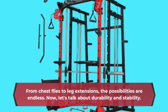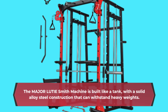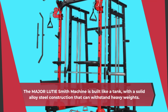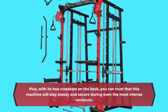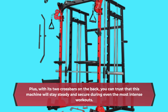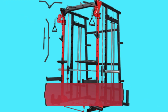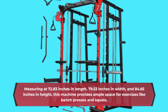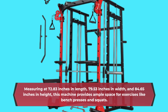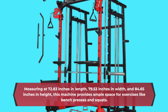Now, let's talk about durability and stability. The Major LUTIE Smith Machine is built like a tank, with a solid alloy steel construction that can withstand heavy weights. Plus, with its two crossbars on the back, you can trust that this machine will stay steady and secure during even the most intense workouts. Measuring at 72.83 inches in length, 79.53 inches in width, and 84.65 inches in height, this machine provides ample space for exercises like bench presses and squats.